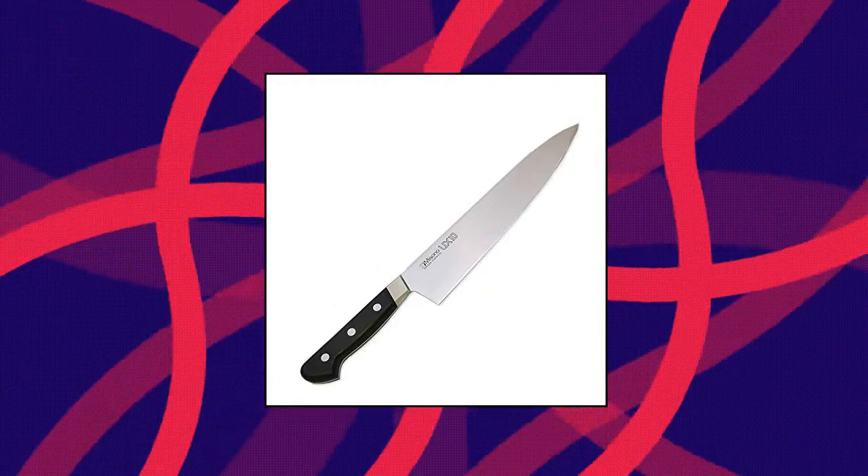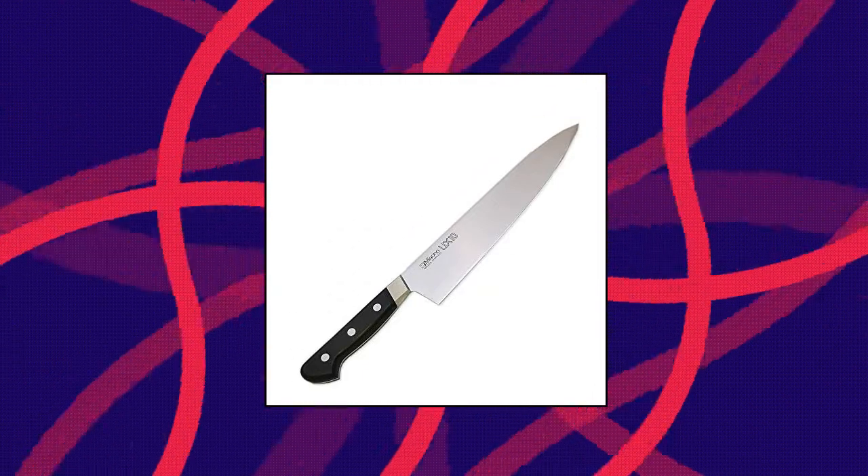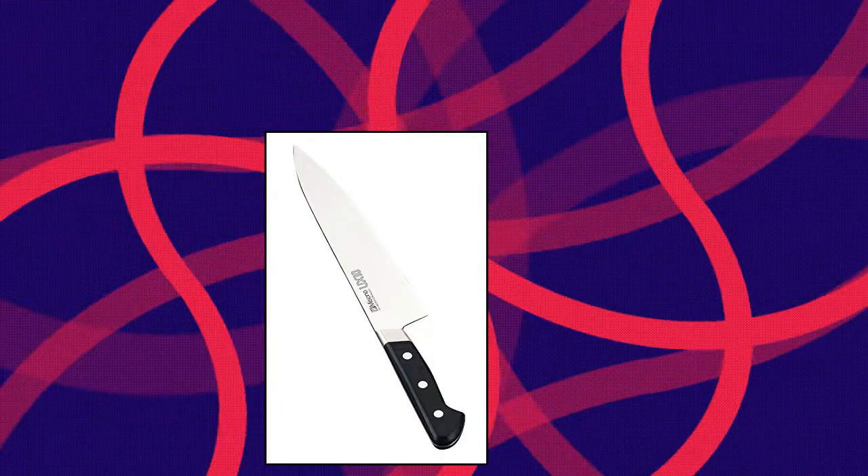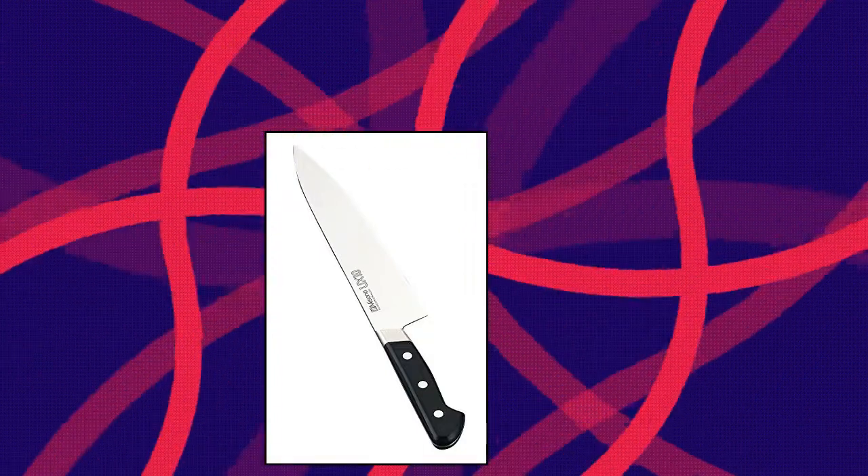Misono UX10 Gyudo 8-inch. Stain-resistant chef knife. The power of a symmetrical edge grants the knife a sharper edge — Misono's top-of-the-line knife made with Swedish steel, 8.2 inches. Misono UX10 Gyudo 8.2.